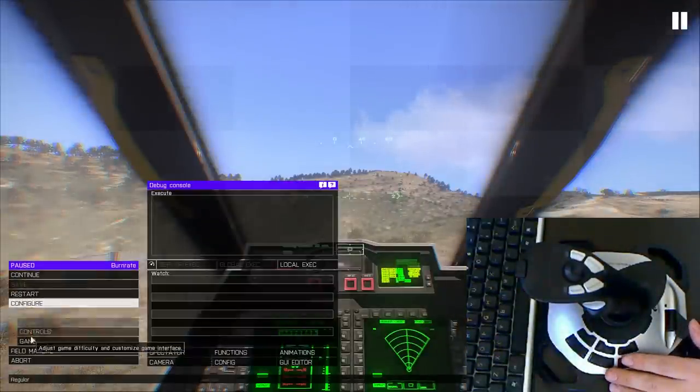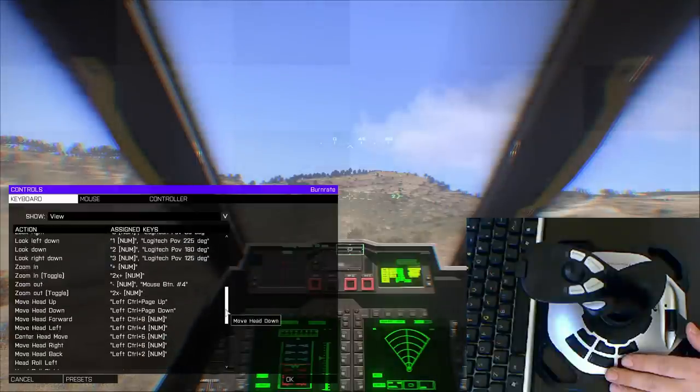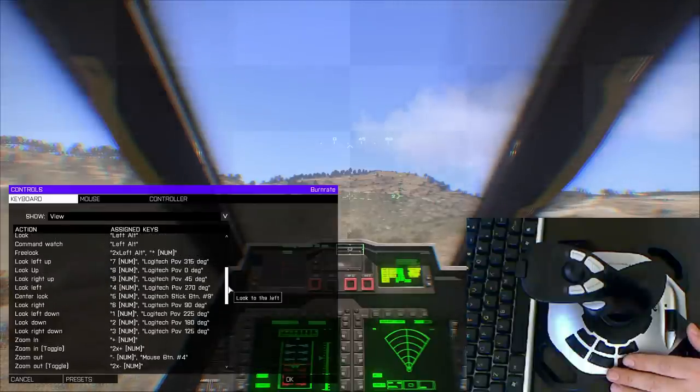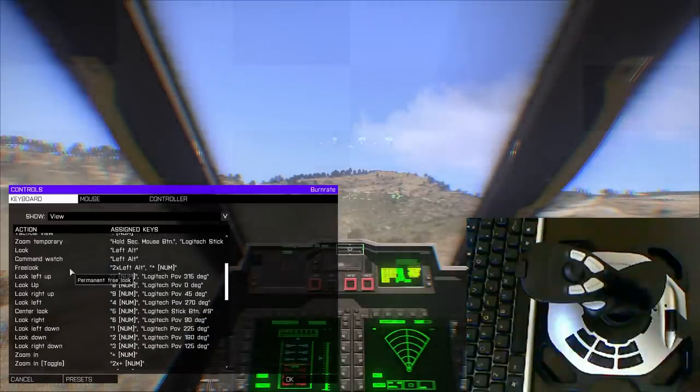What you can do is lock your free look in while you're flying. Since all your move controls come from the joystick, you don't really have to worry about free look being on. You don't want to map it to move head or anything like that — just look up, look down, all these directions right here. I have free look mapped to left alt.